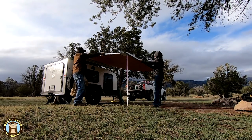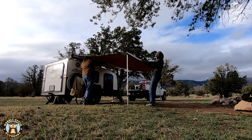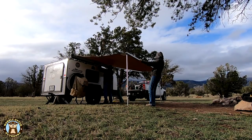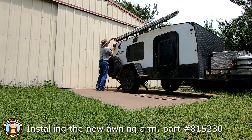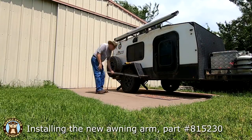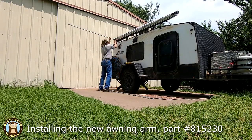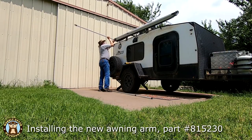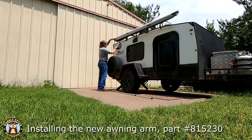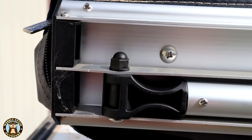We contacted a local ARB dealer to buy a replacement part but we couldn't find the part number. The dealer called ARB and ARB sent a new awning arm to the dealer for us at no charge — that was pretty cool. It wasn't too much trouble to put the new part in place, and the awning is back in business.